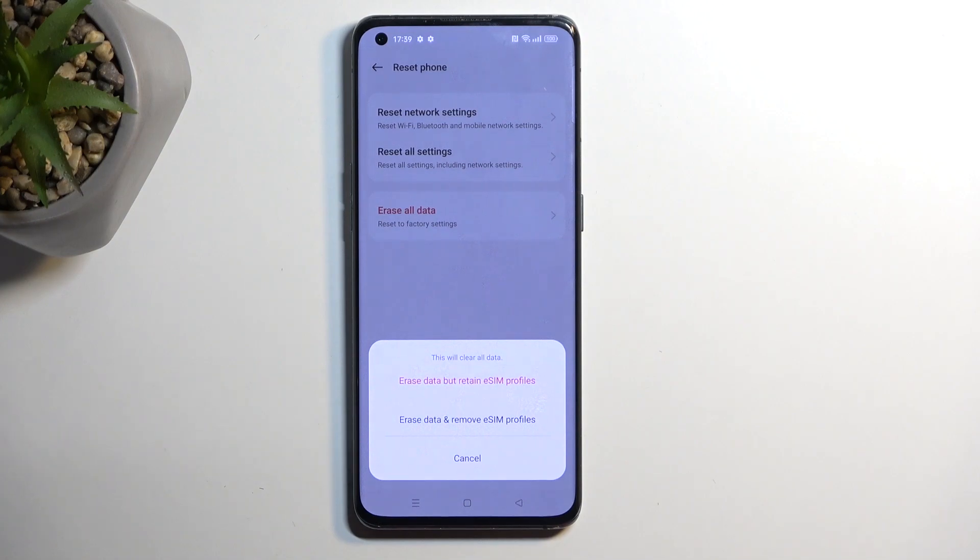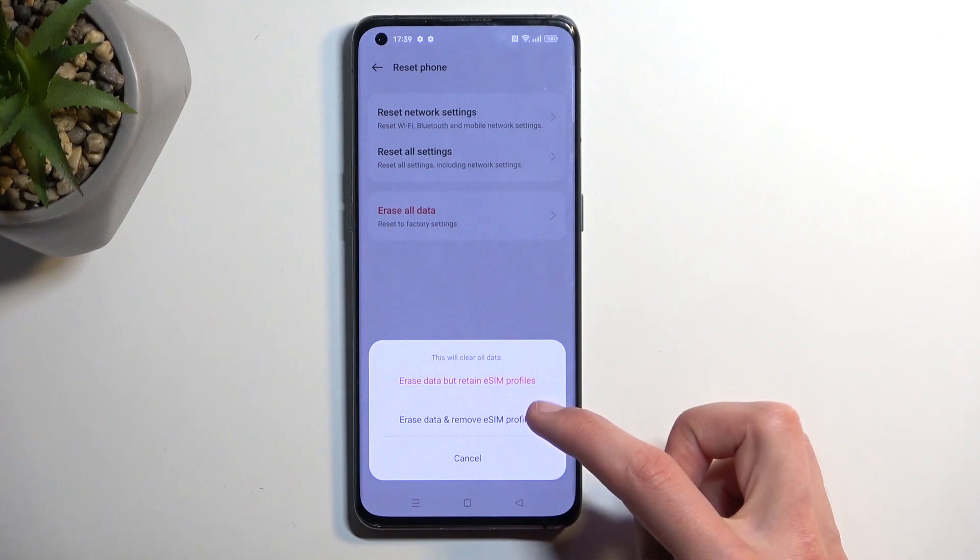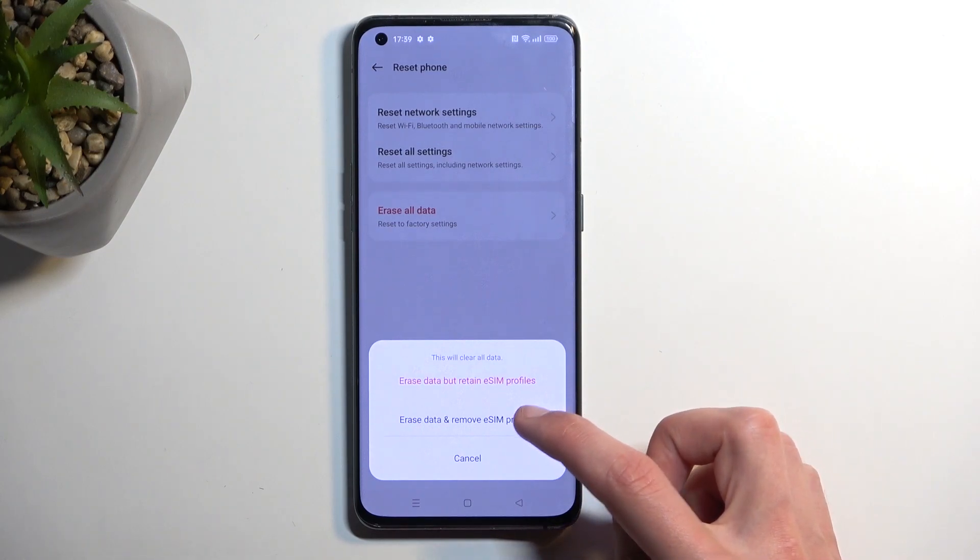Here we have Erase Data but Retain eSIM Profile. So, if you use an eSIM — not the physical one — then you can keep it if you choose to. But I don't have one, so I'm going to be selecting the second option, which is Erase Data and Remove eSIM Profile.